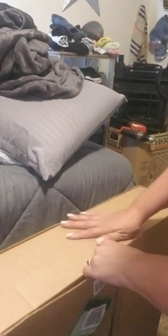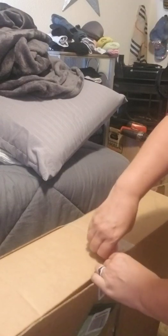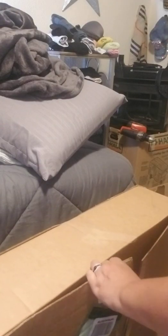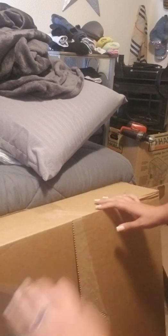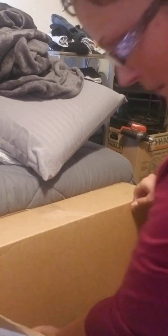Now let's open the light ring. This box is gigantic. Okay, here's my light ring.